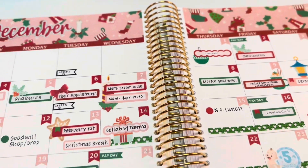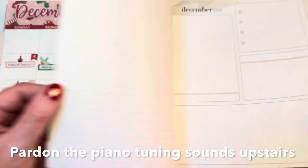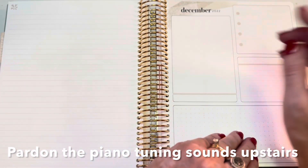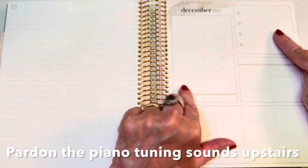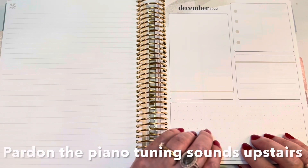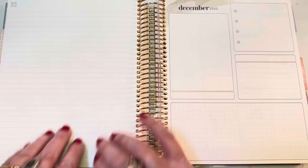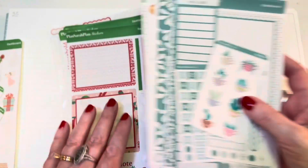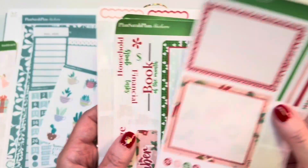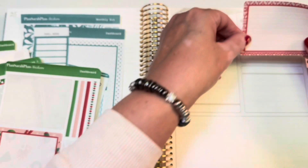You can hear the sounds of the piano tuner who is up above me right now tuning as we speak. We're ready to go on now to the dashboard and the notes page. I'll use this to do my book of the month, some household tasks, some financial tasks, a focus or big goal for the month, and my memory verses for the month of December. I've got a mock-up of my January kit which I will show you soon - that's the color scheme. So while I'm setting this up, let's just chit chat since you can hear the piano tuning.